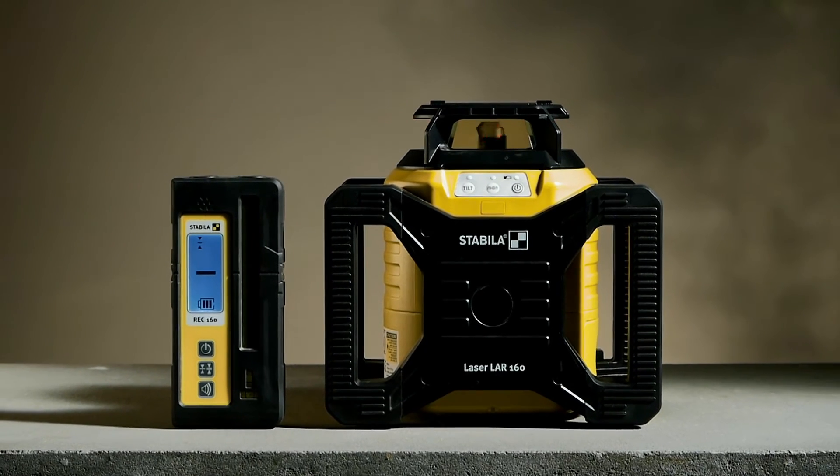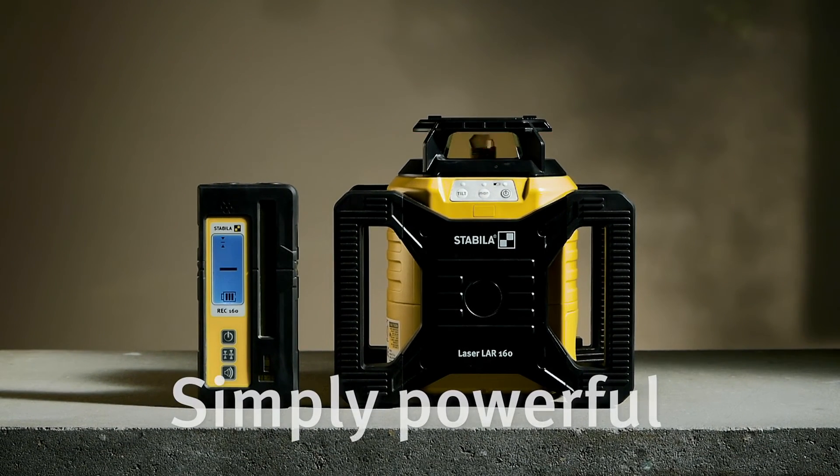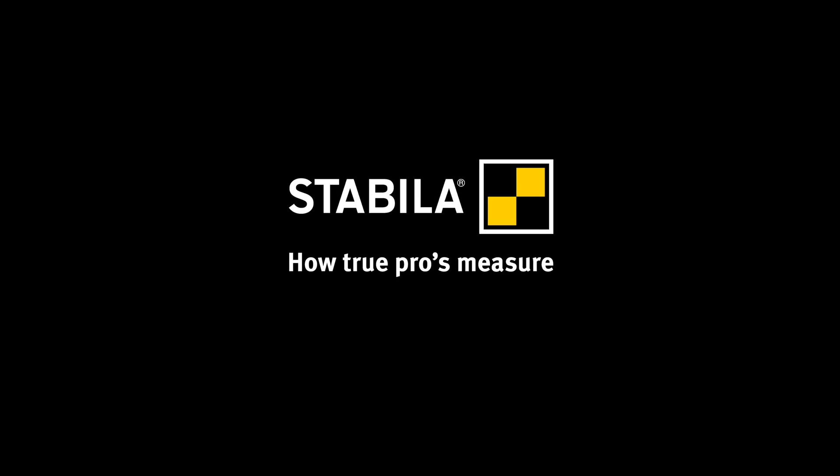Stabila LAR160 rotation laser. Exactly what you need. Stabila — how true pros measure.